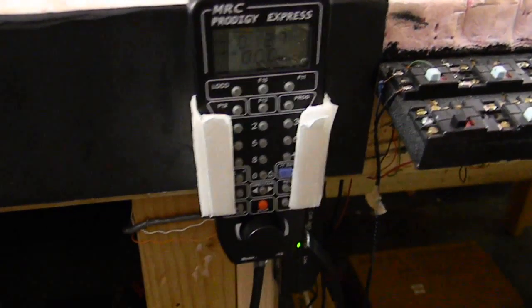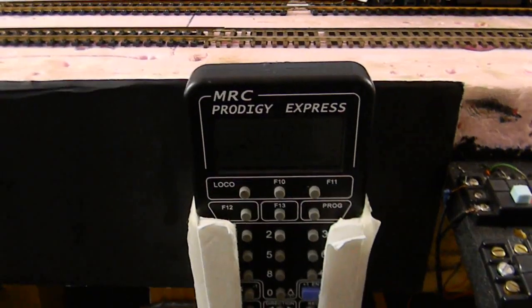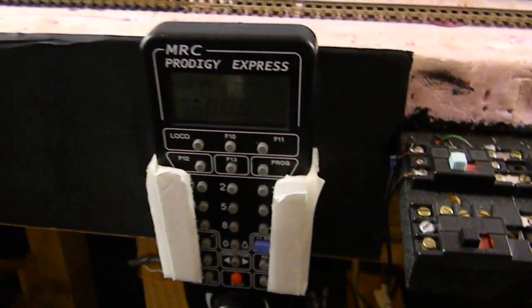First of all, I'll explain what I have as a DCC system and the main decoders that I use. I have a MRC Prodigy Express — just an entirely basic system, except I've done a lot of modifications to it.